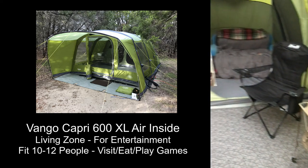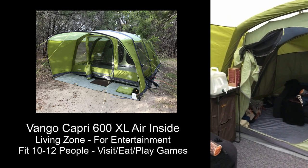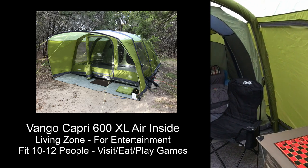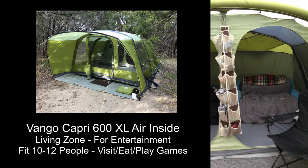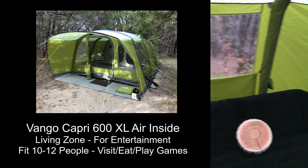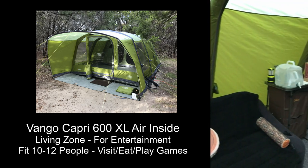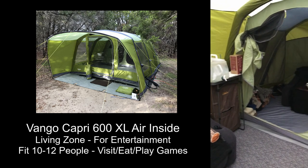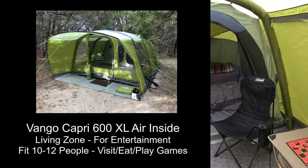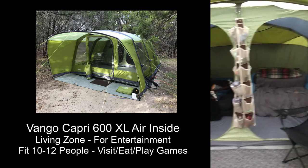Right now with the chairs and tables we can seat one, two, three... up to nine people, and we could probably fit 10 to 12 fairly comfortably. We could eat, talk, and enjoy ourselves in here. If it were raining for a few days we'd spend a lot of time in the common area just enjoying the sounds of nature. By the way, I put this tent up in about 10 to 15 minutes by myself, and it should take about the same amount of time to take it down.